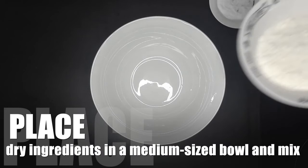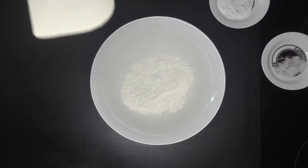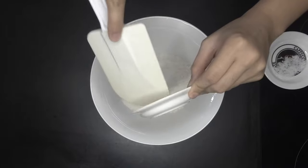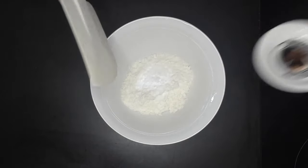Place dry ingredients — coconut flour, baking soda, and the salt — in a medium-sized bowl and mix.